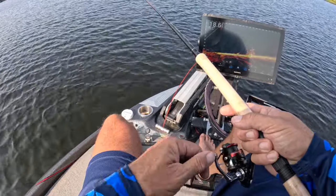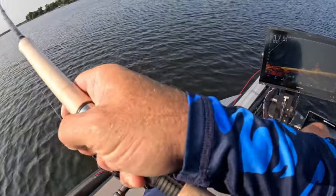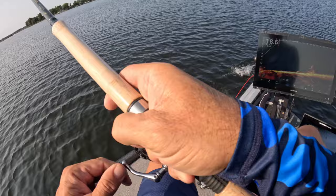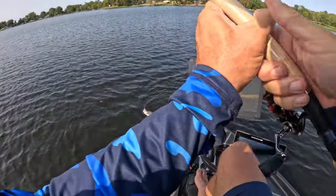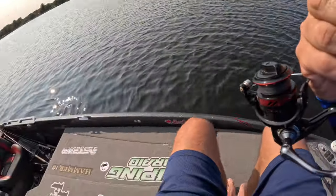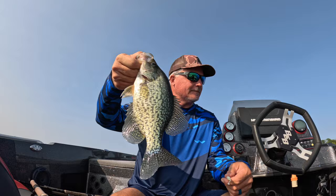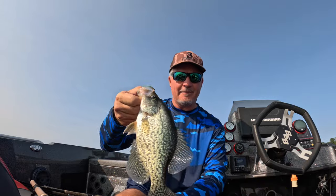Here he comes — this is the one he wants! Got him! Wow, that's the one we wanted — that's the bigger one! Right there — great fish. Does not get much better than that, man. That is a beautiful fish.